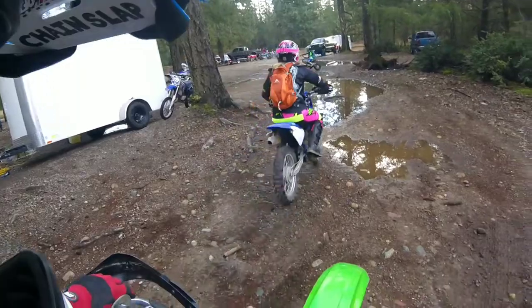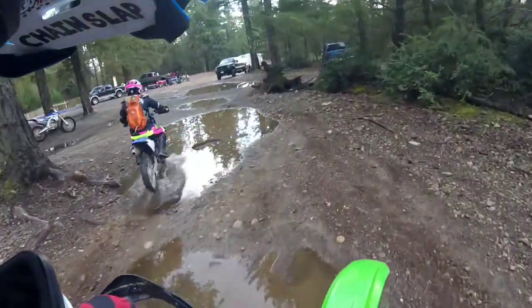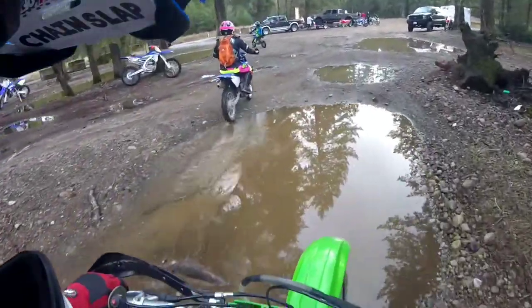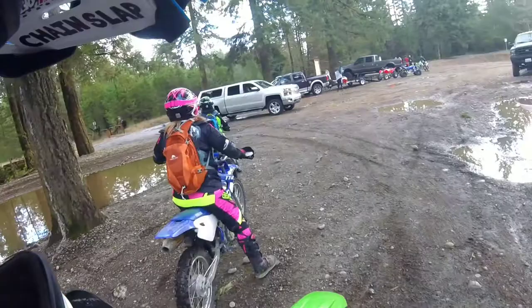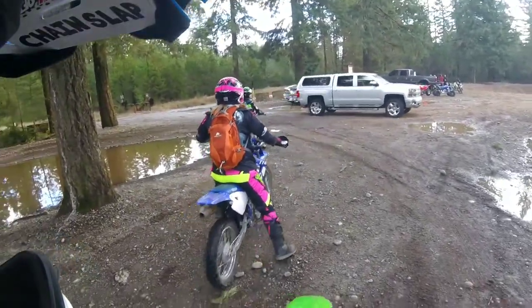All right guys, we're out here today at Sehuja, up at the sand pit, to try out my new flywheel weight and do a little bit of a review on that. I'll post the video of putting it on the bike later.